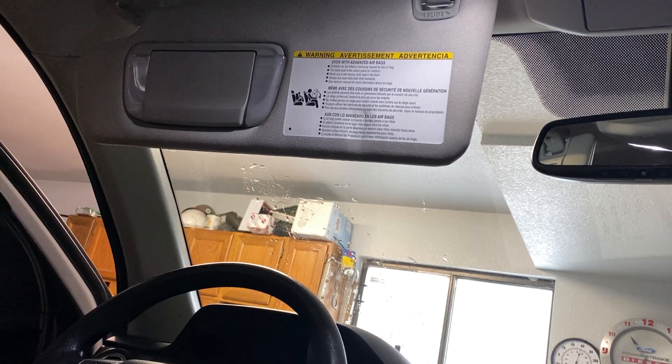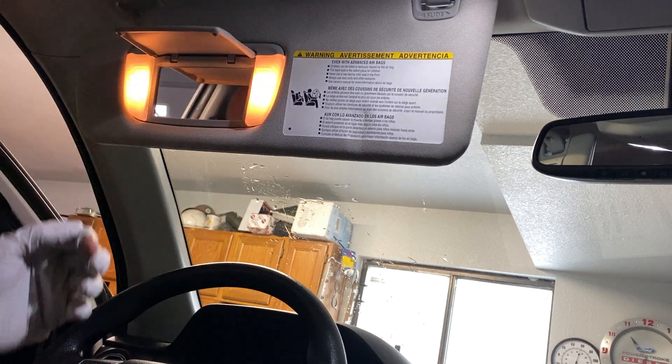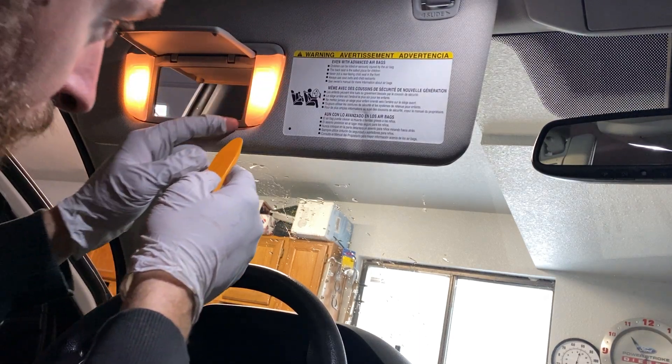Now we're moving on to the driver's side vanity light. Let's see how these pop off.